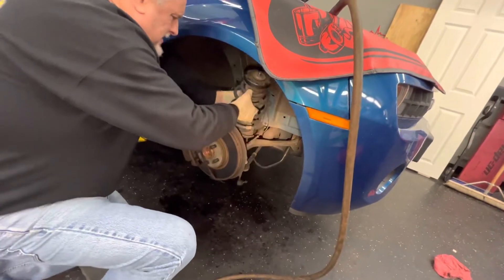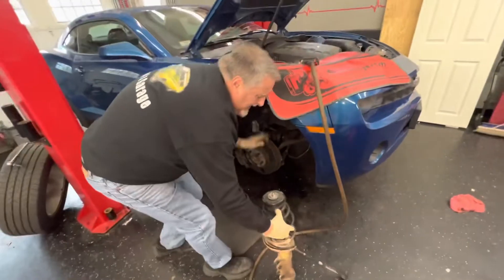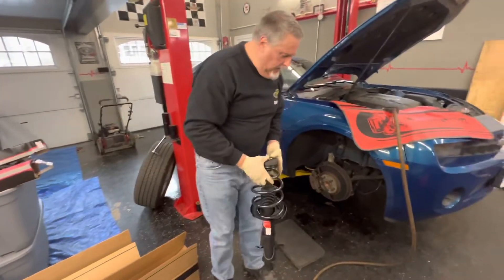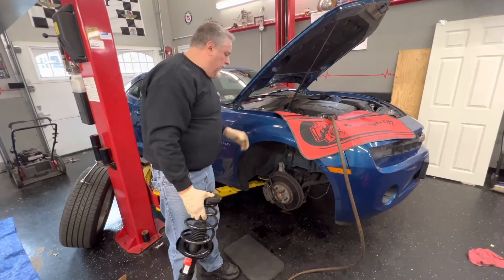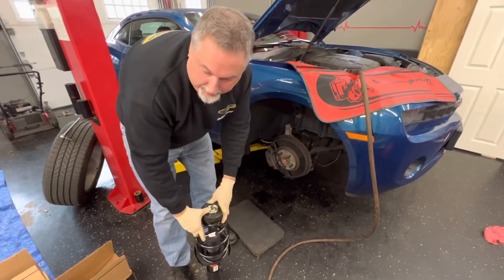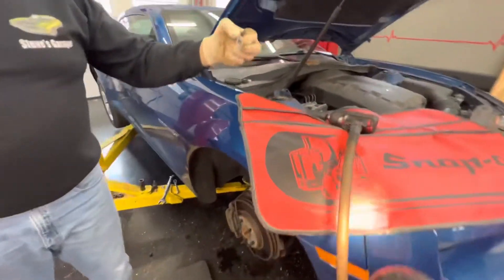The strut dropped down, so we lift it up slowly and pull it out with the link on it — we didn't have to mess with the link at all. These struts are a left and a right. We've got the new one here with the mount, and Tony's going to catch the mount as I pull it up into place. Something inside the old strut mount collapsed but you really can't see it unless you take it apart.